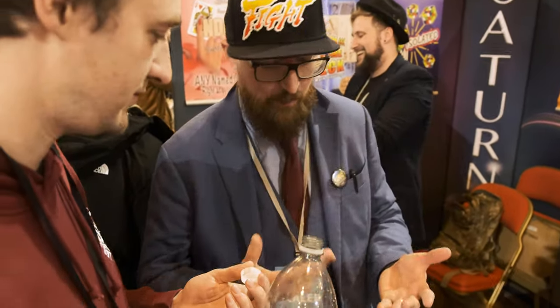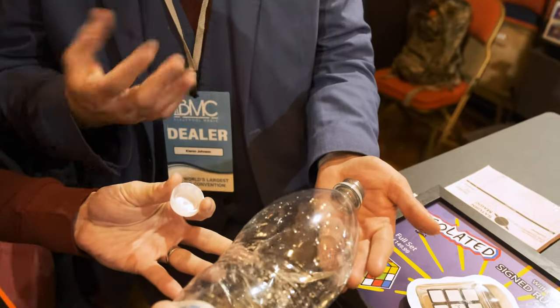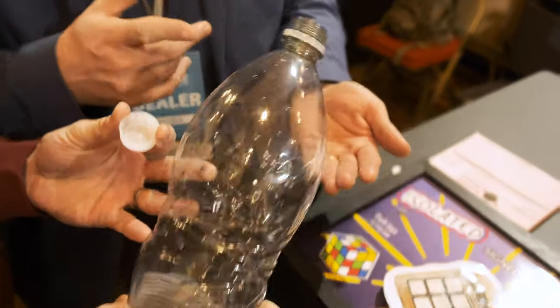This is going to be a bit weird, but I want you just to pour a little bit of water in my hand. All the way down, all the way down. And just put the bottle on the table. Don't worry, man. Hold it in your hands.